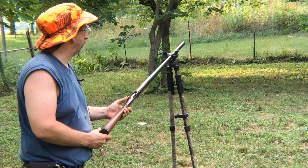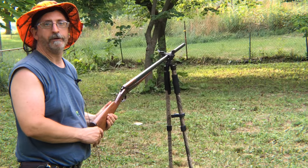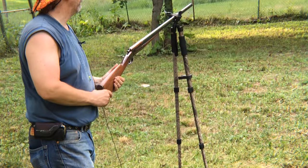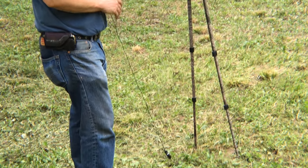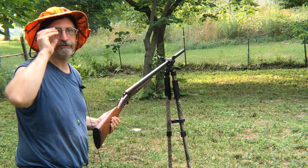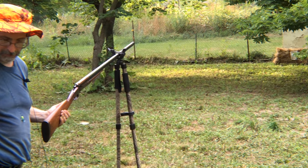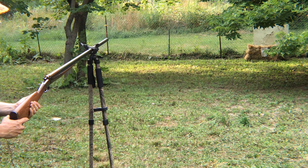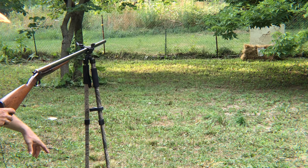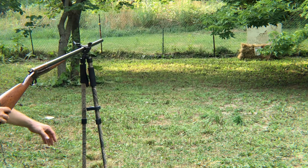What I have here is Leader Accessories Lightweight Adjustable Aluminum Bipod. This one ranges from 25 inches to 64 inches, and it does have points at the ends for inserting it into the ground.